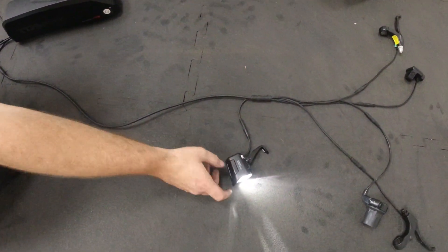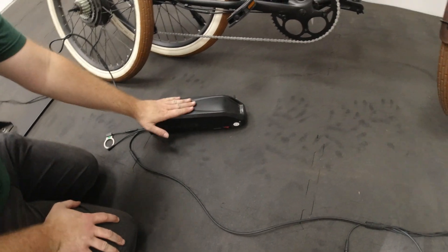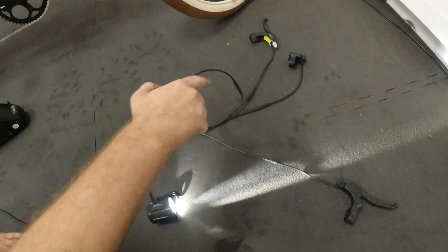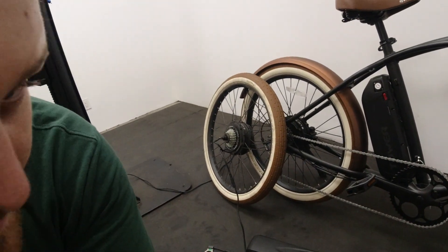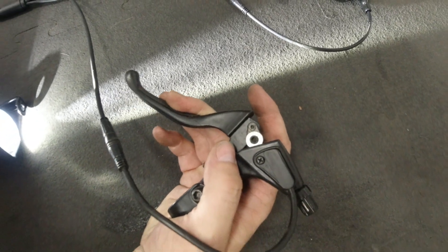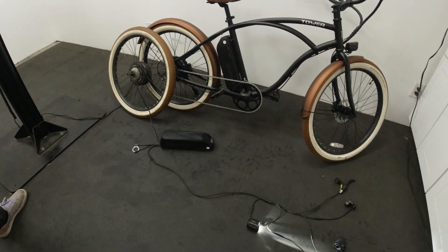Right when we powered on, the headlight powered on right away, because the controller started sending power everywhere. Now if we go up to the throttle — it has juice running through since we powered on. When we twist it, it sends a signal to the controller to power the motor, and you can see that axle giving a little spin. The brake levers work opposite: when pulled, they send a signal to the controller to cut power to the motor, so you're not competing with yourself while you ride. And that is the electric system on your Tower e-bike.